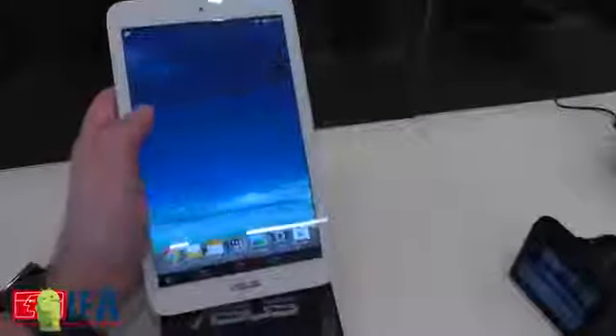So here's the deal, it's 8 inches as we've said, with an 800 by 1280 resolution. For this size, that's not bad. The 10 inch size, it's a little tougher.